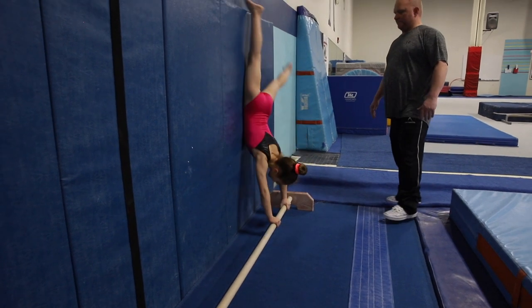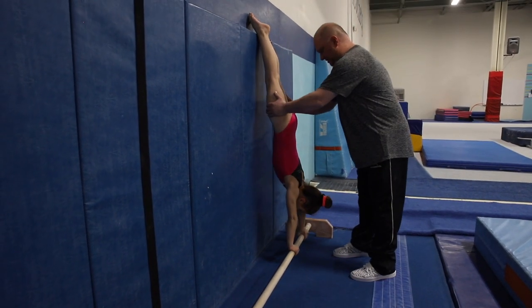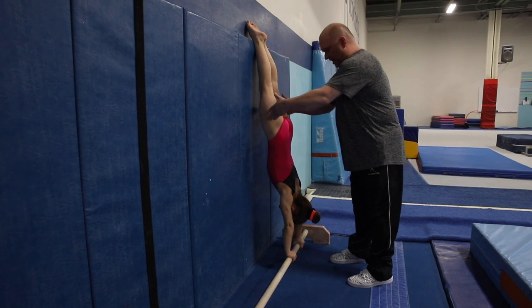All right, cool. Get on up there. All right, make sure we start. Arms in skinny straight. Straight. Okay?